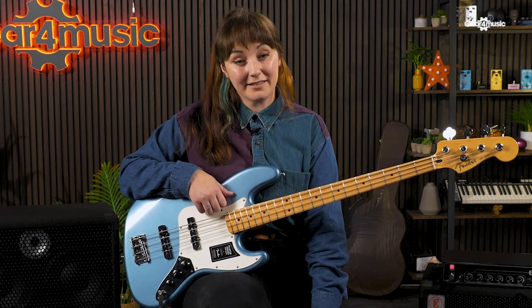Hi, I'm Naomi from Gear 4 Music. Previously we've looked at Eden's E-Series combos, which nicely encapsulate Eden tone in a compact combo format. Now let's take a look at the E-Series head and cab range and what an E-Series setup can offer for your bass sound.